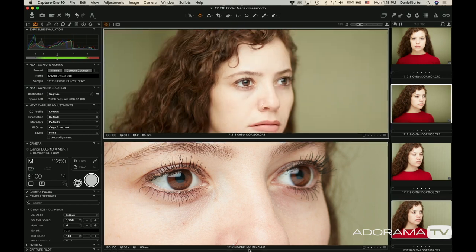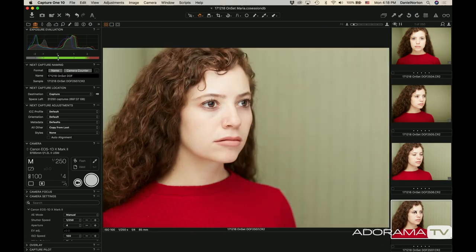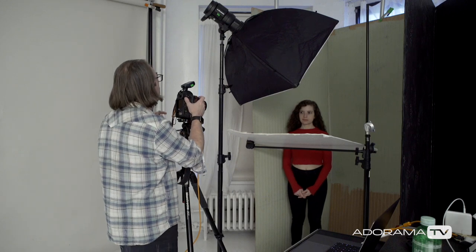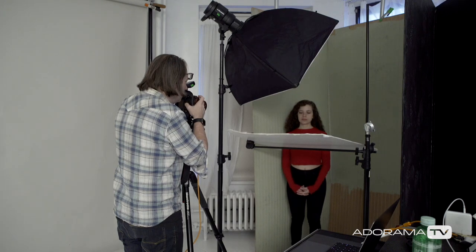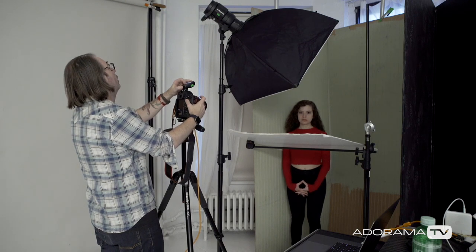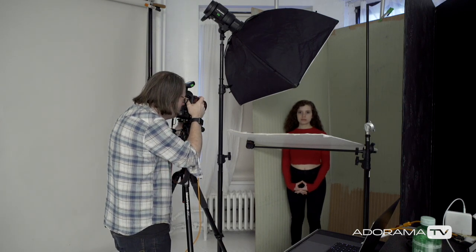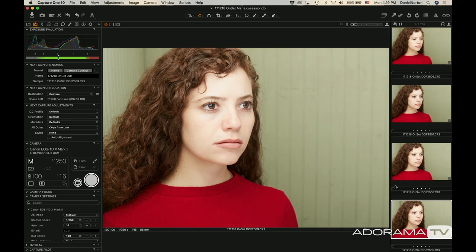Sometimes really shallow depth of field can look cool on a straight-on shot, but you have to be a little wary when you start doing other poses — it could become too much. Now going the other way, let's close down a lot — three stops to f11. This should be pretty deep focus. We can see the background getting sharper. Just for the heck of it, I'll go another stop to f16, and we're getting closer and closer to everything in focus.